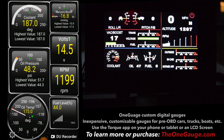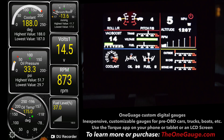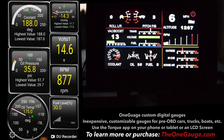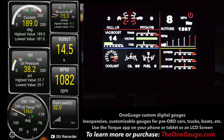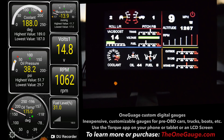Let's go for a ride. You'll notice that the tachometer is a little bit behind — because it's electronic it lags just a little bit.